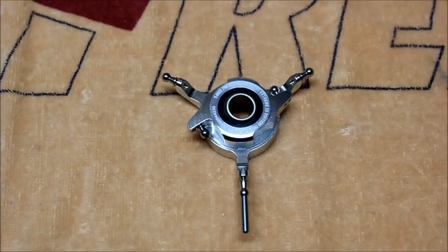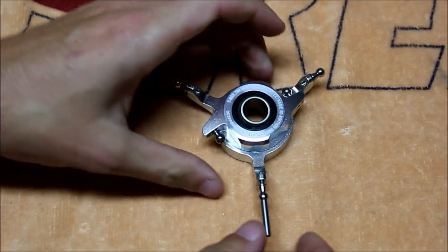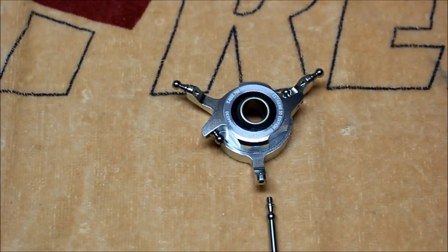Now that the rotor head is complete, we can disassemble the swashplate and then reinstall everything with Loctite. Just like the rotor head, this assembly is already pre-assembled, however it's only put together loosely. So you have to unthread all the balls, apply a little bit of red Loctite, and then reassemble it. Once that's complete, you're ready to install the swashplate onto the main shaft, followed by the rotor head.